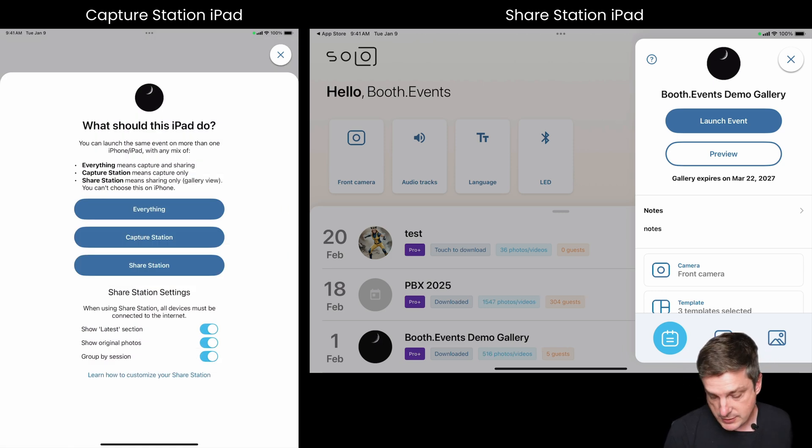You can see you get three options: Everything, Capture Station, and Share Station. 'Everything' is what you've always used — it means this iPad does everything: the capture, the preview functionality, and the sharing.